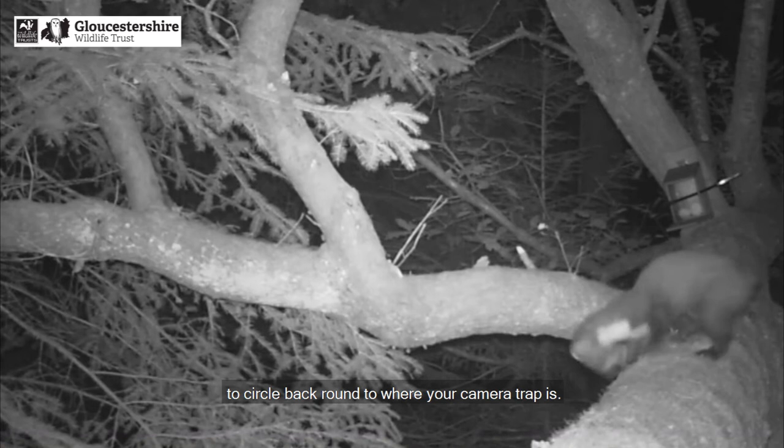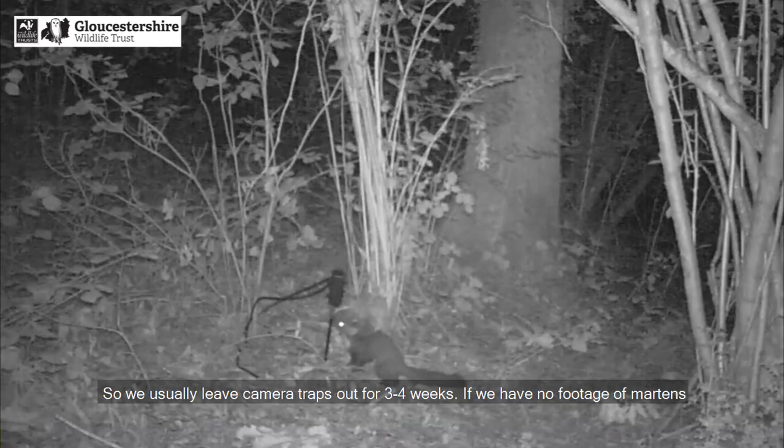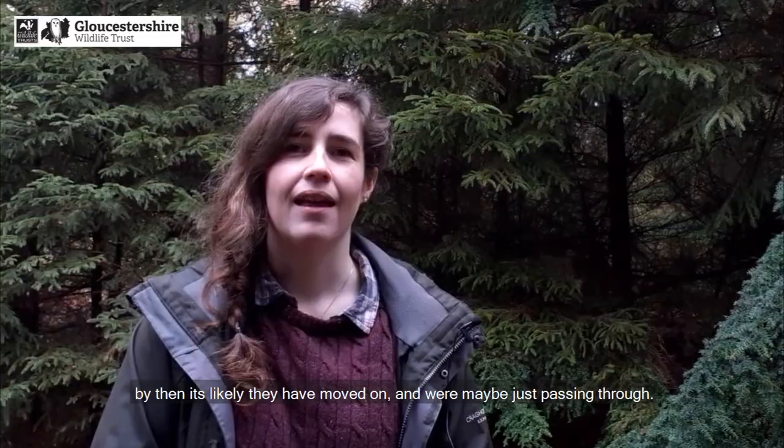Because martens can have big territories, it may take them a few weeks to circle back round to where your camera trap is. So we usually leave cameras out for three to four weeks. If we have no footage of martens by then, it's likely they have moved on and were maybe just passing through.